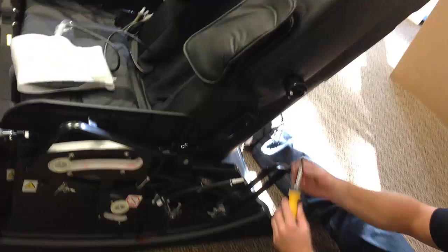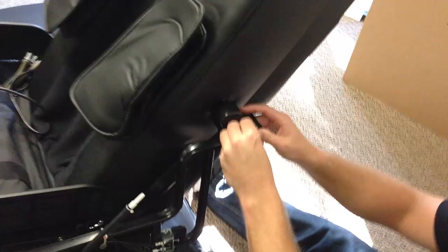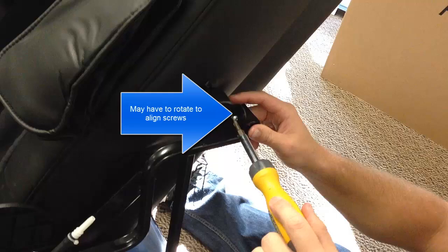Next, install the metal frame of the chair to the back of the chair. Remove the three screws on both sides. You may have to twist the knob that's connected to the chair to line the screws up, then reinstall the three screws on both sides.